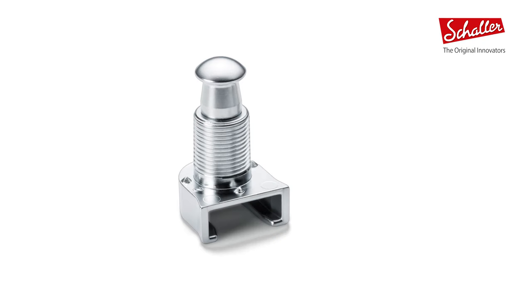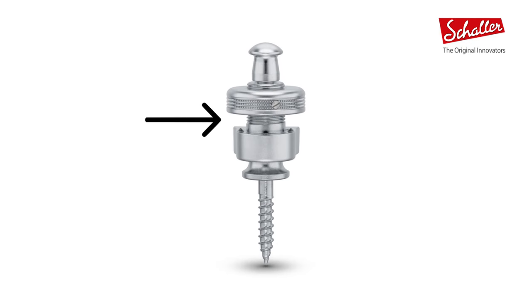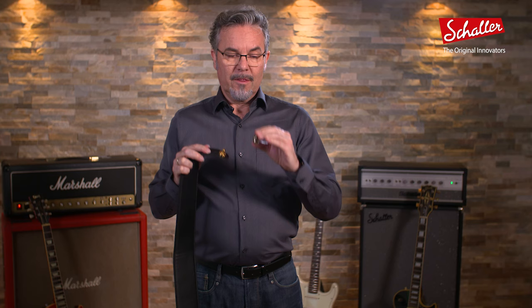On the lock itself, you'll notice the extended thread length — it got increased by more than 60%. More importantly, there is the gap between the lock wheel and the base of the lock. This gap, which accommodates your strap, has doubled in size, going from 3.3 millimeters all the way up to 6.6 millimeters, which really is more than you will ever need.